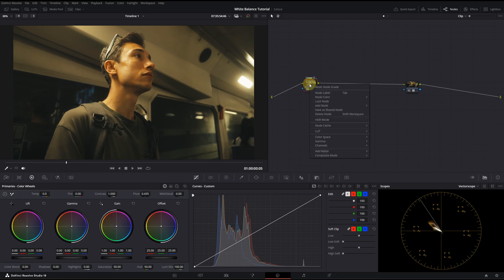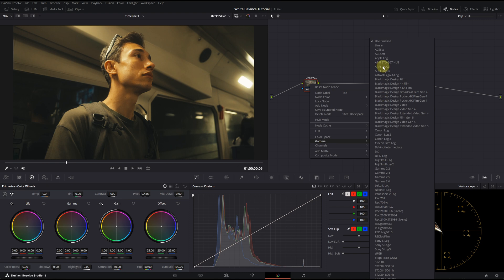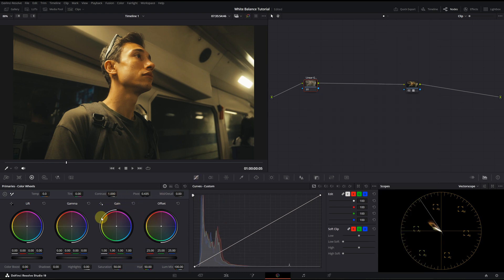We come to the eighth and most advanced method, which I think provides the best result: Linear and Gain. I've never seen such a fast and accurate result like this one. Many top-level colorists on YouTube use this method — I learned this one from Colin Kelly, a highly skilled colorist. You should definitely check out his channel; it's like a free masterclass. To use this method, right-click on the node, go to Gamma and select Linear. Then, using the Gain wheel, adjust the white balance just like we did with the offset. As you can see, we achieve the most accurate and realistic result. This is before and this is after. I will save the last version and now let's compare them all.